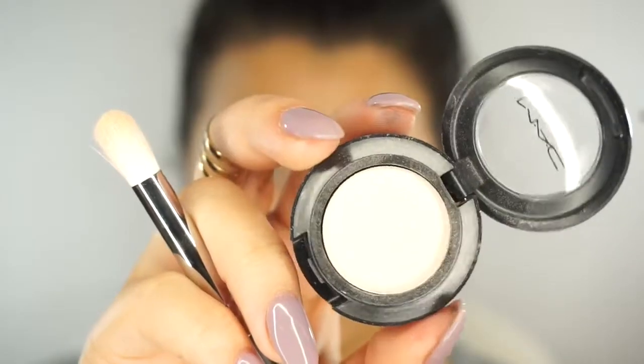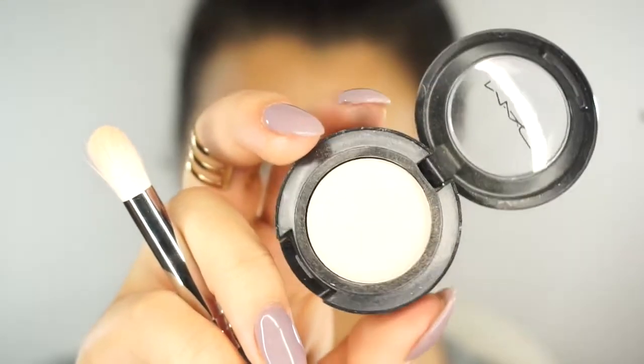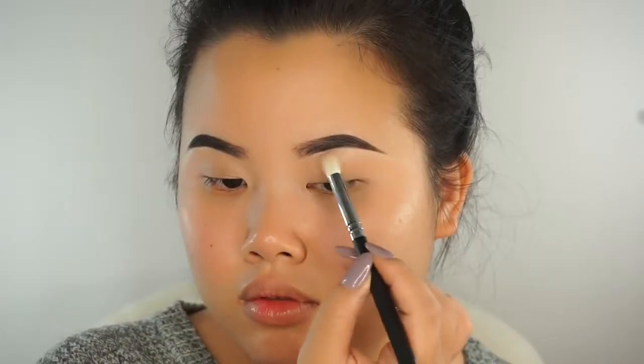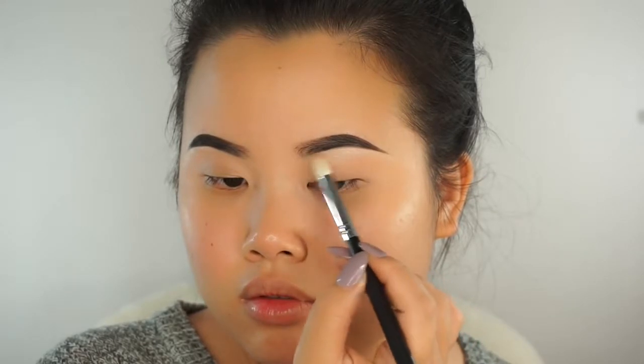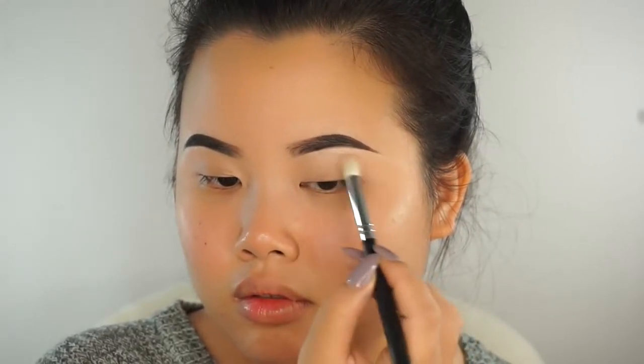The next thing we're going to do is work on our brow bone. We really want to lift up our eyebrows and bring that area out just a little bit. I'm going to go in with my favorite shade for under the brows — it's called MAC Shroom by MAC Cosmetics. It's this beautiful milky, dusty, whitish color. It's just so dainty and pretty. I'm going to work that under my brow area with the Morphe M519 brush.